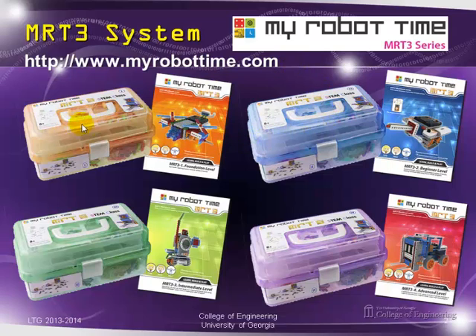The MRT3 system comes at four levels. Levels one and two kind of go together, and they actually sell a combination box where you can buy one and two together. That's the one we're going to have for our series of work. Levels three and four are also paired together, and the detail will come up in the rest of the presentation.